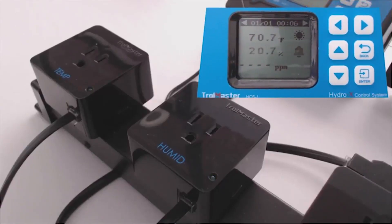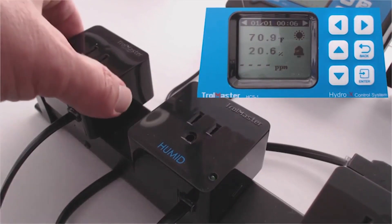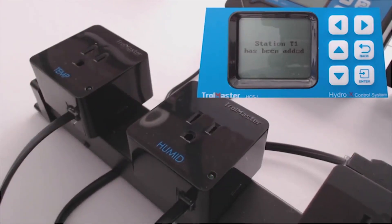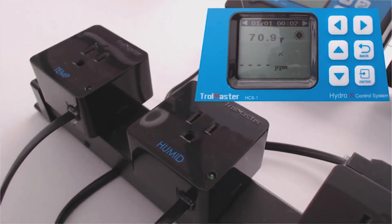Ed from Trollmaster, adding temperature and humidity outlets to the Hydro X. After you connect the RJ-12 cable, you just press that small button on the side — the right-hand side of the temperature device in this case — and it'll add station T1, which is temperature 1.